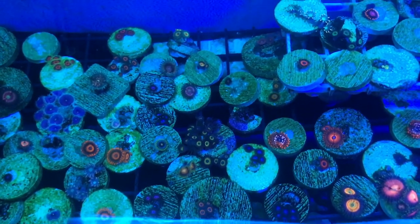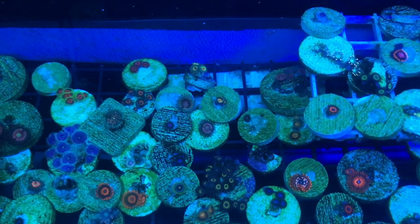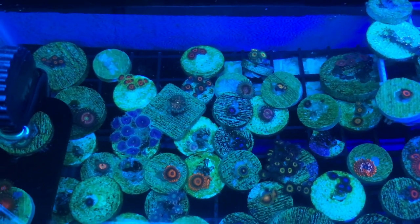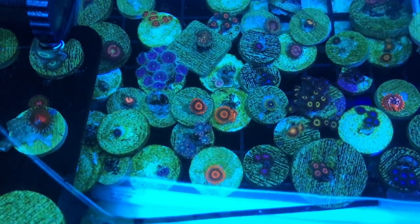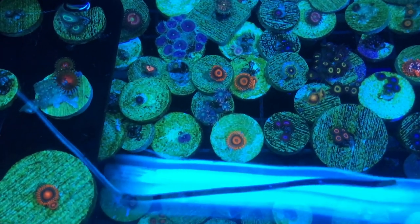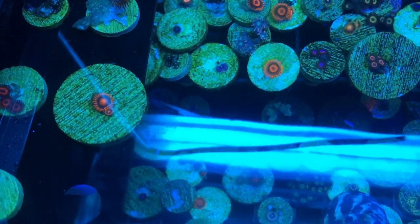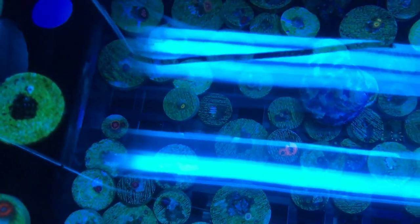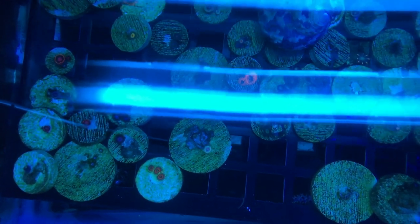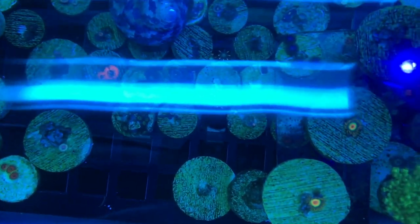This one is very simple — just a hang-on-back filter, just a glass box to grow out all my little coral frags. Right now I have the T5s on this fixture, which has both T5 and LED. The LEDs I got from Reef Breeders. I still need to get another LED, but for now this is how I'm gonna do it. I'm gonna be showing you the T5s on it and then we're gonna switch to the LED.